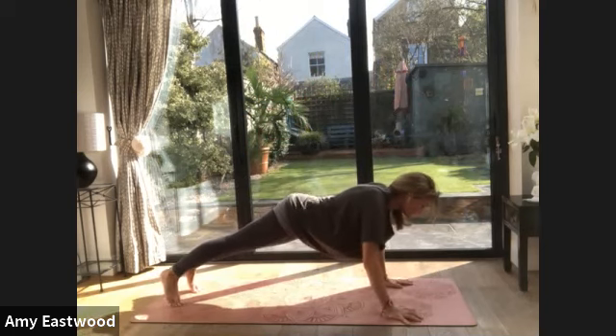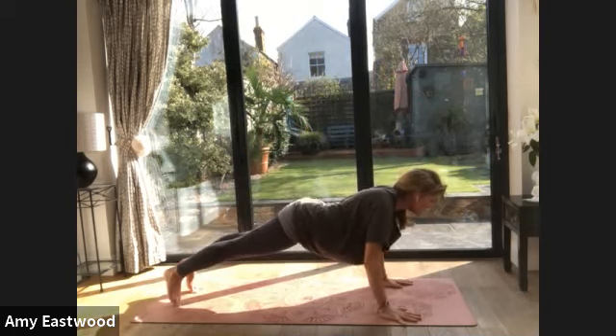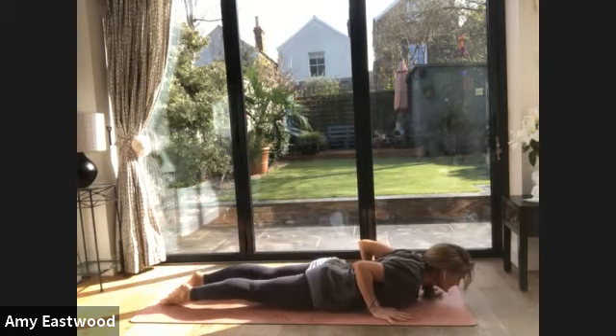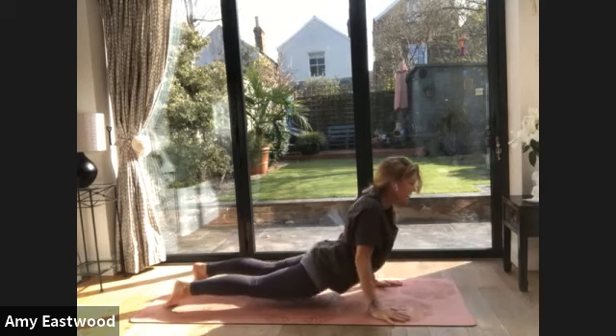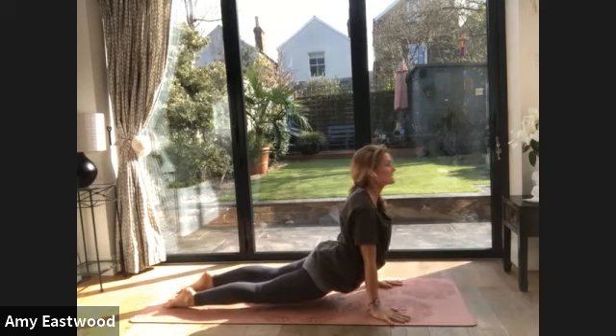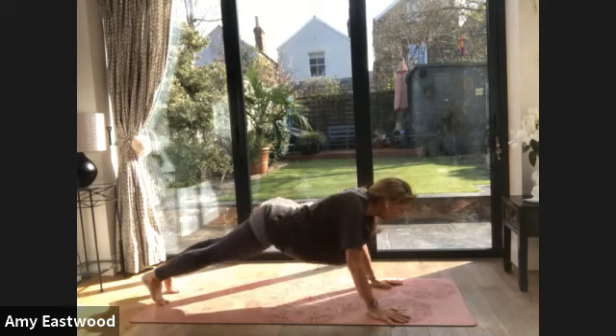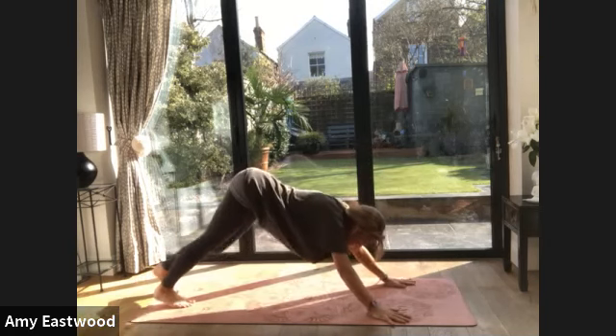Squeeze your legs, squeeze your buttocks, look forwards, and then lower down. Toenails press. Now from here you can come into cobra or up dog. If you're in up dog, thighs lift. Notice where you're looking — look up higher. Stay here for one more breath. Now if you're here, can you roll on your toenails? Come back into down dog.